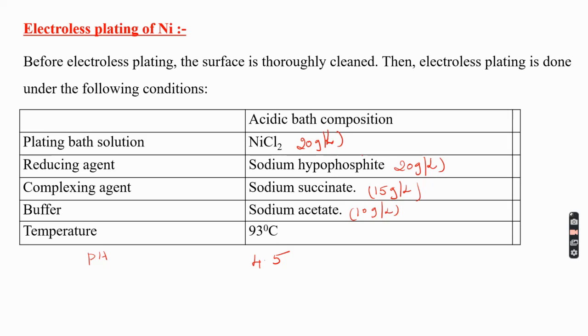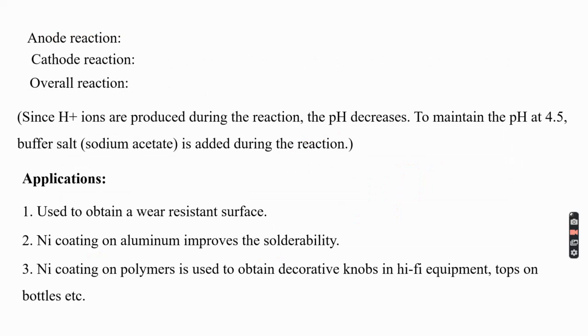The temperature maintained for the electroless nickel plating bath is 93 degrees Celsius.